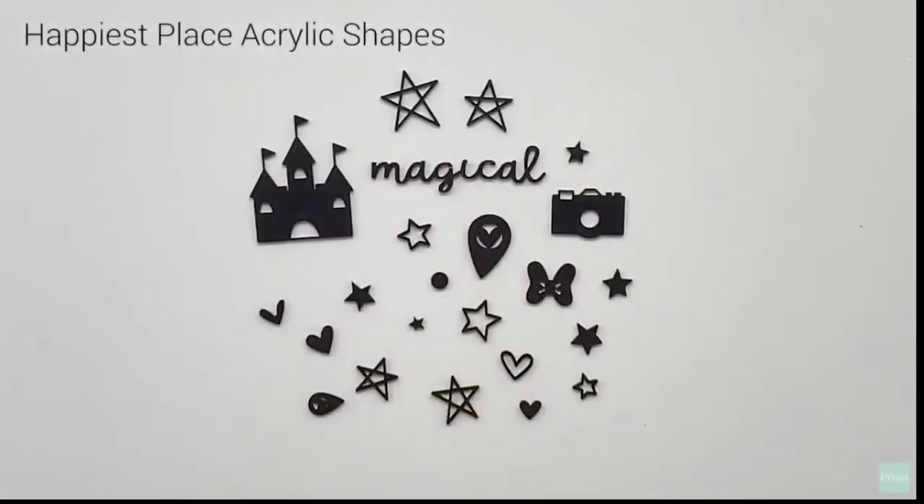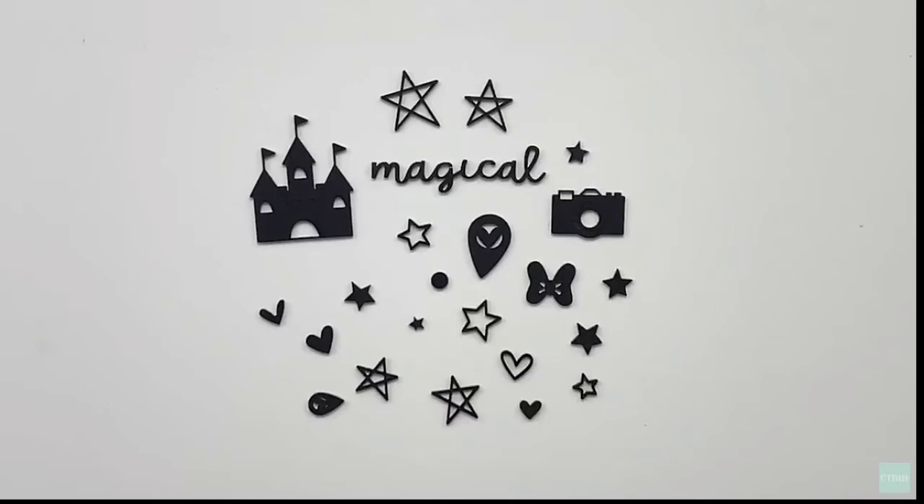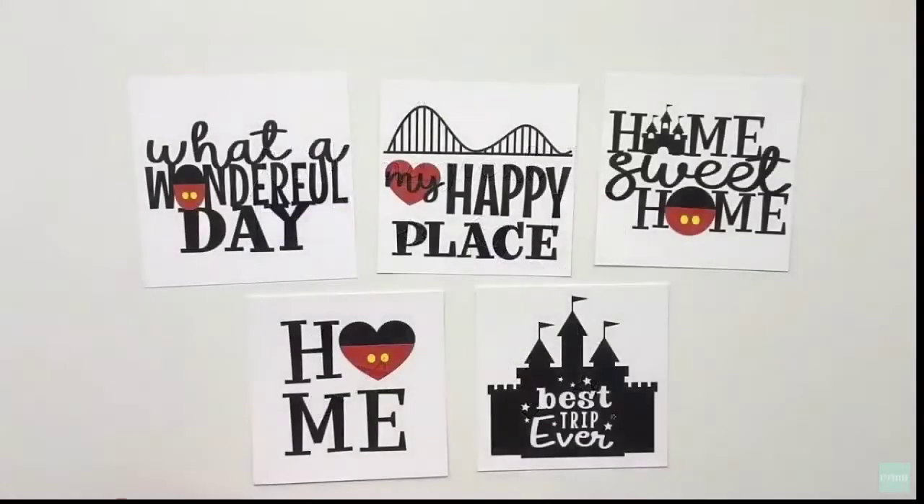You can also get some Happiest Place acrylic shapes. In addition to stars and stripes and that little camera, you've got that castle — but that could definitely be used as a sand castle too.